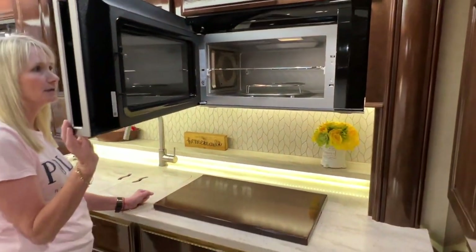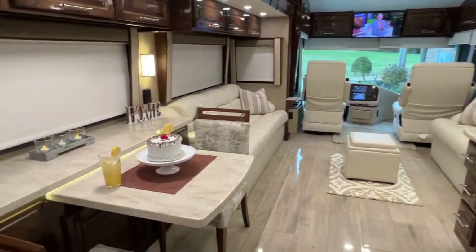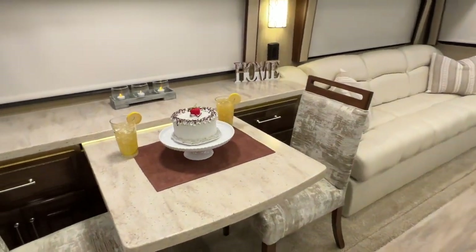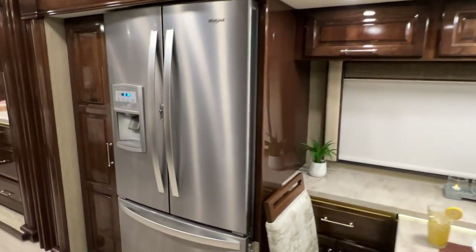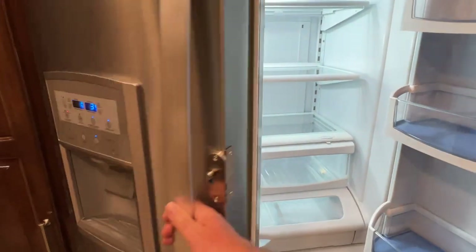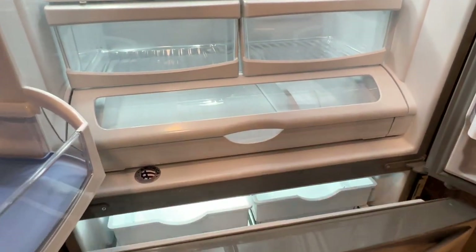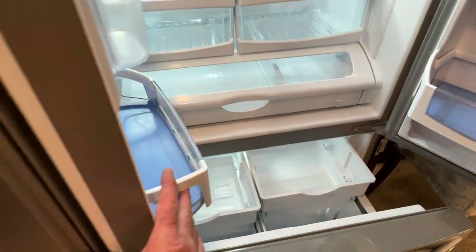They also have a really big microwave convection oven, which is very nice. This table pulls out and you can put two more seats, so you can sit four people. How about a residential Whirlpool refrigerator? Doesn't look like it's ever been used. Got an ice maker up there, and then there's a freezer in the bottom.